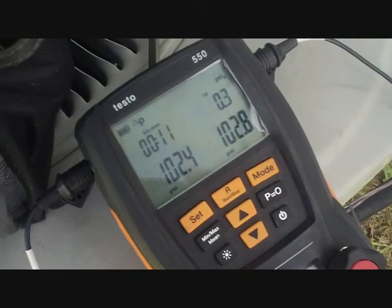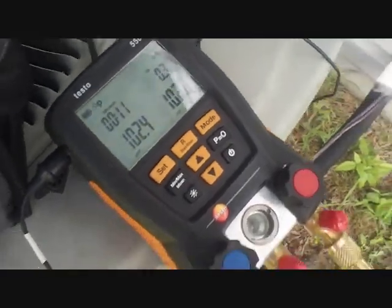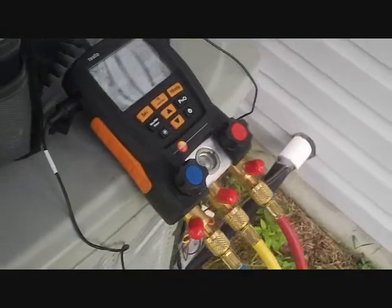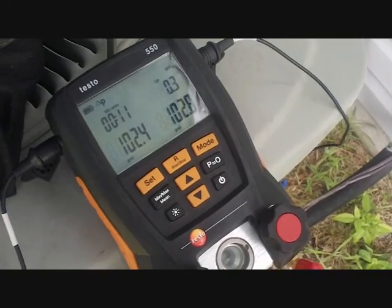I've got my new Testo 550s on the pressure test, and so far it's raised up a few, so it looks like it's holding really well at 11 minutes. I'm about to put it into a vacuum and we should be good to go. Release a charge, and hopefully our charge is good to go already — you never know. And then we should be done.